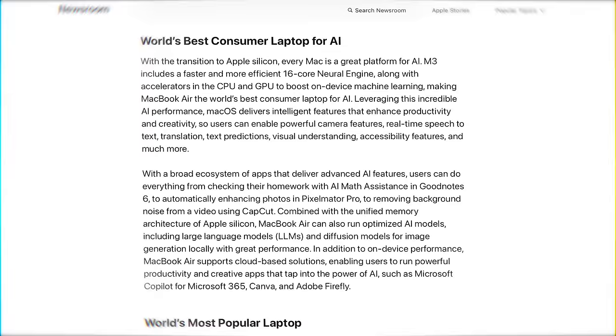Another thing that was new from Apple in this announcement — not regarding this computer specifically — but they were using the terms AI and LLMs in a few different places. Apple generally avoids those buzzwords, preferring to talk about machine learning or specific use cases. But AI has hit that breaking point where Apple needs to use the word that everybody else is using right now. It'd be really interesting if we see some OS features that utilize it in a more forward, obvious way — especially Siri.